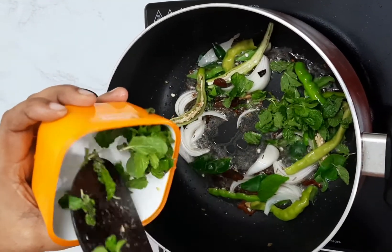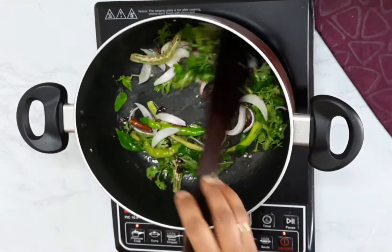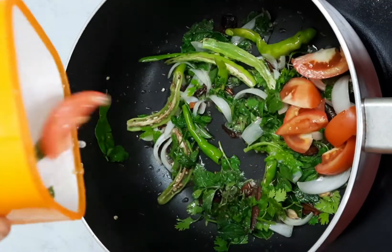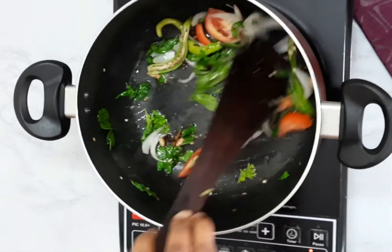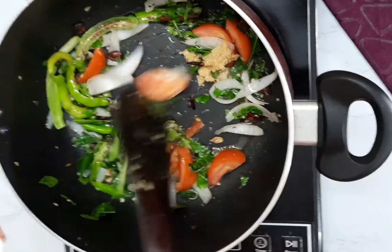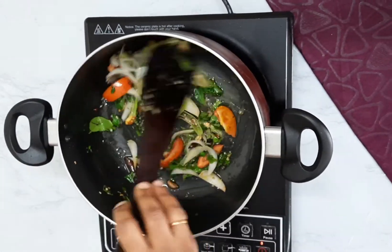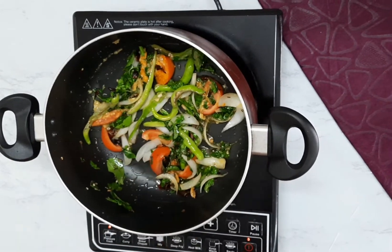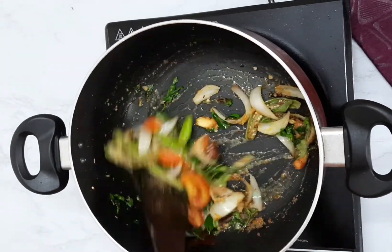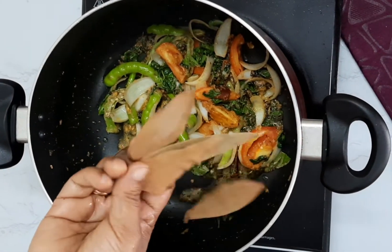Then add mint leaves and coriander leaves. Now add chopped tomatoes, and add some ginger-garlic paste, some turmeric powder — it's optional. One spoon coriander powder, and salt according to your taste.